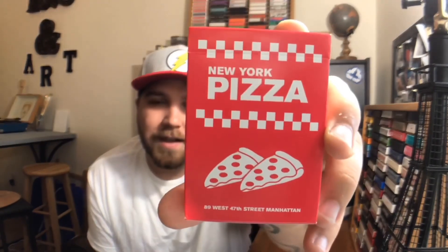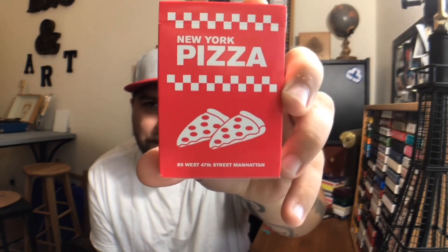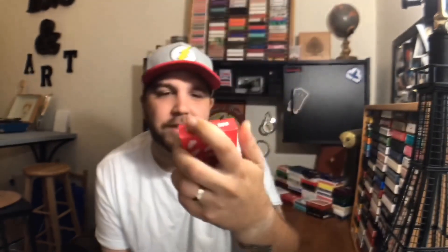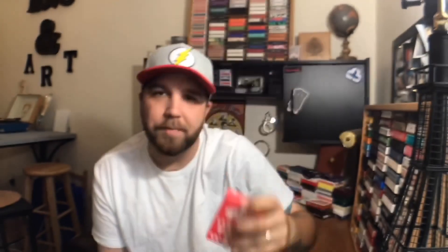So what we are going to focus on is the Pizza Deck. I saw this deck teased on Gemini's Instagram a few months ago and I was really excited for it, just because I love novelty decks. It's also a deck designed by Princeton and produced by Gemini, so you know it's probably going to be a hit. The front of the tuck case looks like a pizza box — it says New York Pizza, has some checkers above and below, and two slices of pizza at the bottom. There's also an address there, though I'm not sure if that's an actual pizza place.